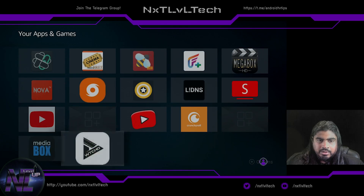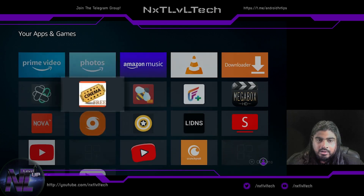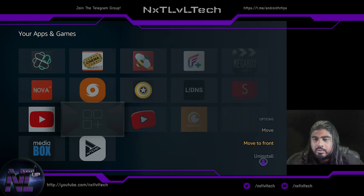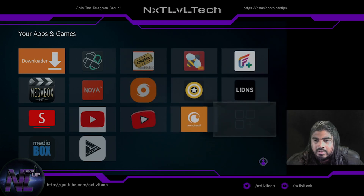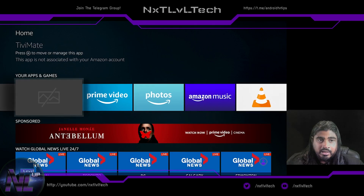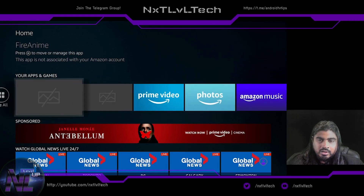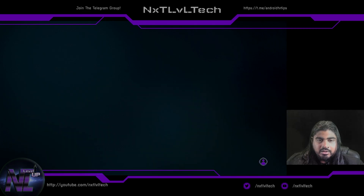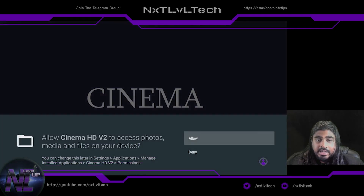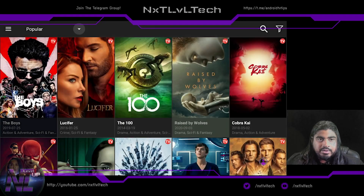Hold the Home button on your remote and go to Applications — there are all the apps we installed. Similar to issues on the Cube, some icons are not appearing, so you'll have to either change the launcher or move them to front if you want to see what they are. Hit the Home button and as you're navigating you can see at the top — Fire Anime and TV Mate are not showing up with icons.